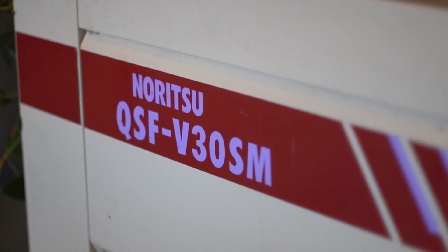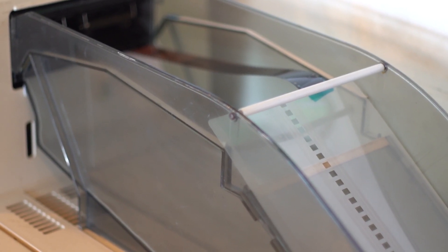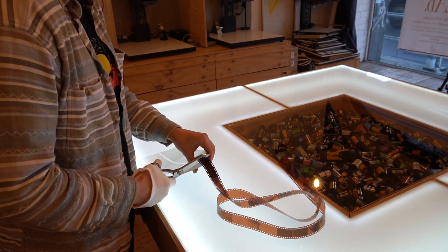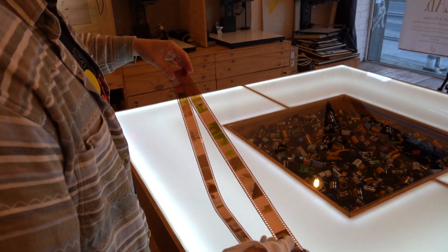Once we've got our film attached to the leader card, we'll bring it over to the Noritsu, pop it in, and it'll process in just under eight minutes. The film has now been processed and it's coming out of the processor. I'll put a glove on so I can retrieve it safely. We'll grab some scissors and snip the end of it, give it a quick inspection to make sure everything looks fine, and then we'll take it over to the scanner.